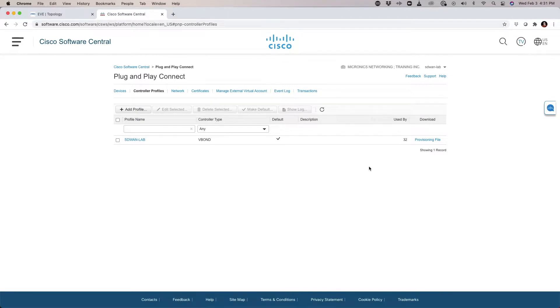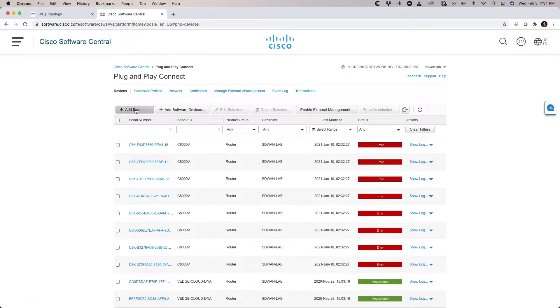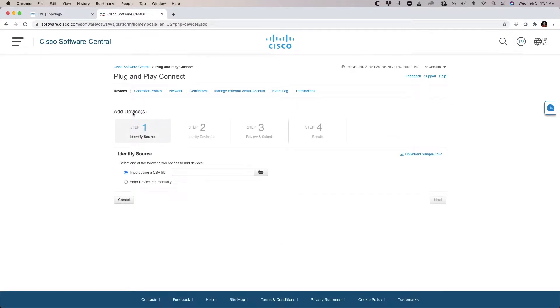In order to set this up, I'm going to go back to the Devices tab. From Devices, I'm going to hit Add Devices. Notice we have Add Software Devices — those are virtual devices. Add a Physical Device is where we need to click in order to add the actual ISR itself.